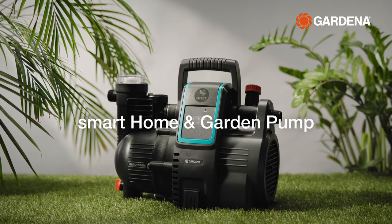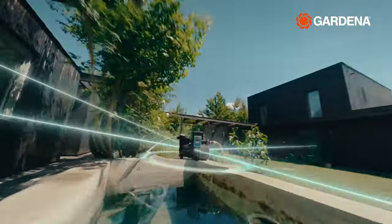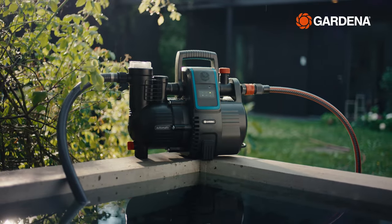With the smart home and garden pump, you can use collected rainwater or well water for garden irrigation, ensuring a sustainable way to water your garden.